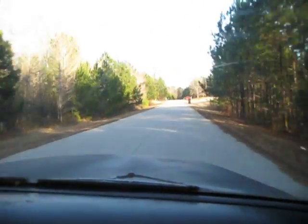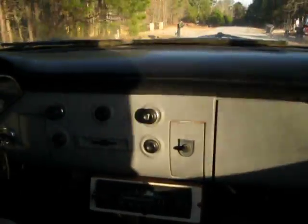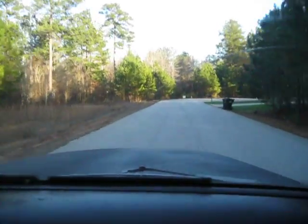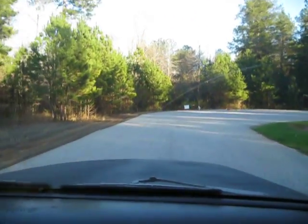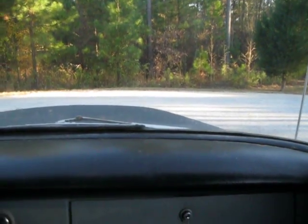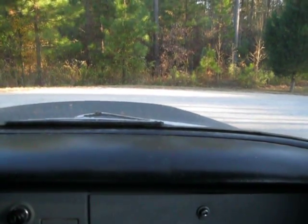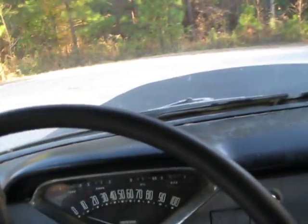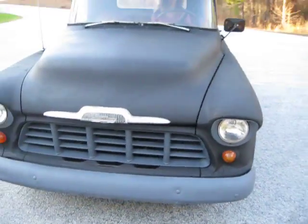Nice uncut dashboard, where somebody put an old school tape player on the dash there. This is a squeaky brake pedal. This is just a cool old rat rod — turn the lights on.